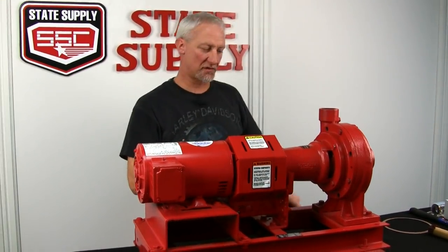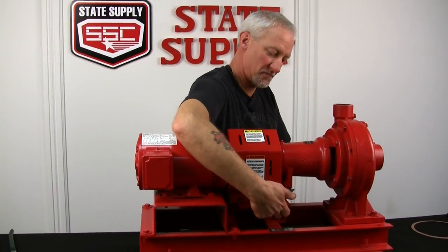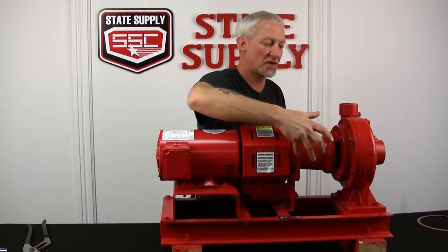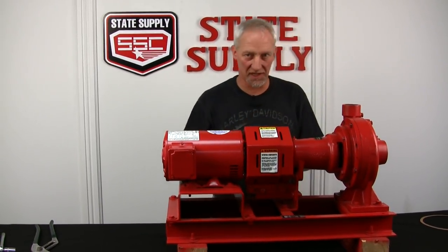I've loosened the foot pedal for the bearing assembly and the two bolts up here prior so I can wiggle this back and let it drain while I take off the coupler guard.